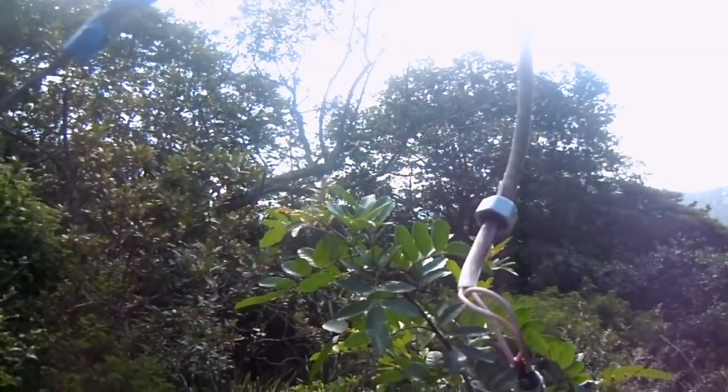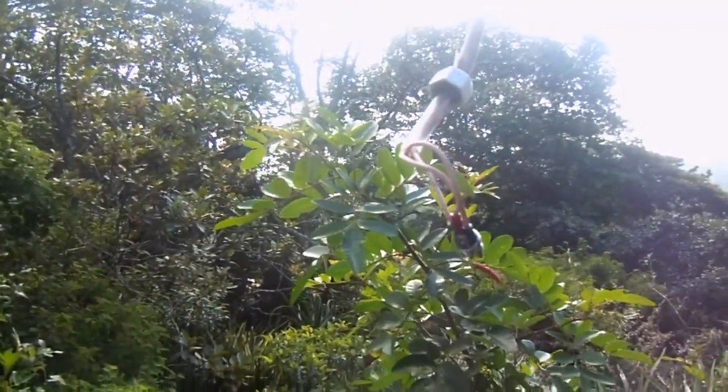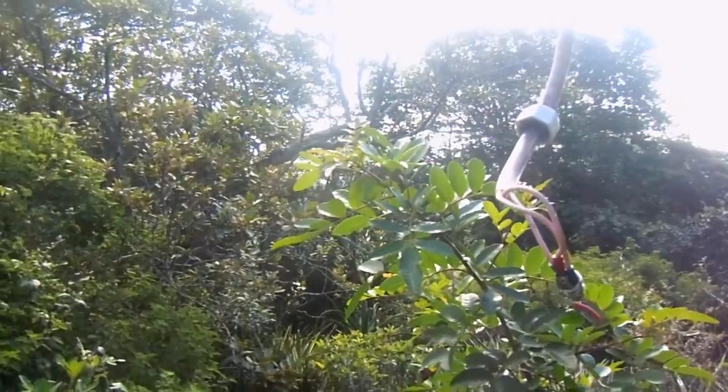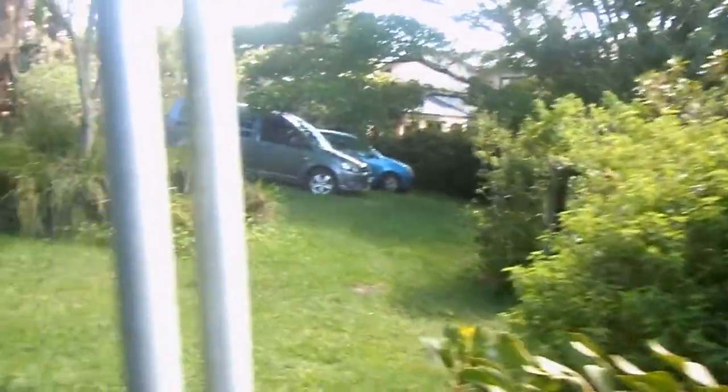Right at the end here we can see the three phases that come from the alternator. At the moment I've got them shorted together, and just now when I raise the wind turbine it acts a bit like a brake, so if there's a bit of wind the machine doesn't start turning out of control.